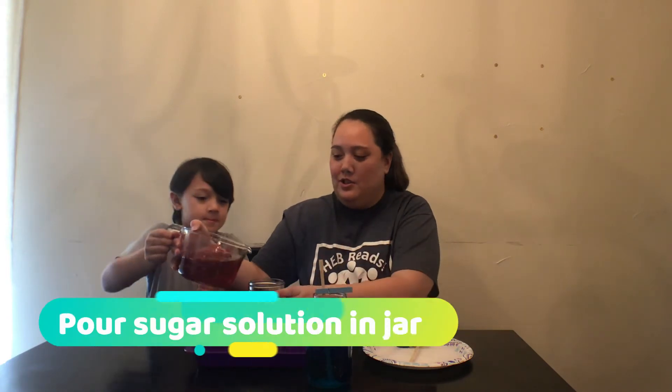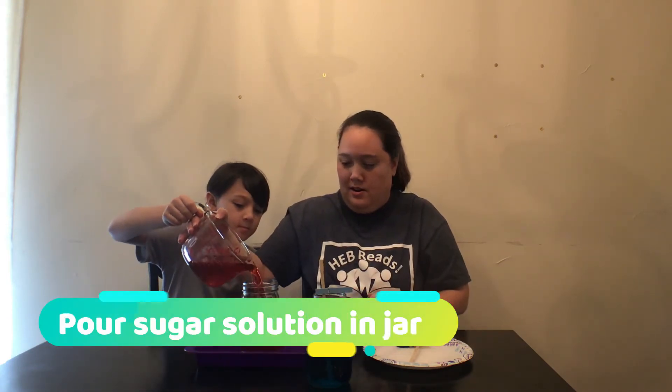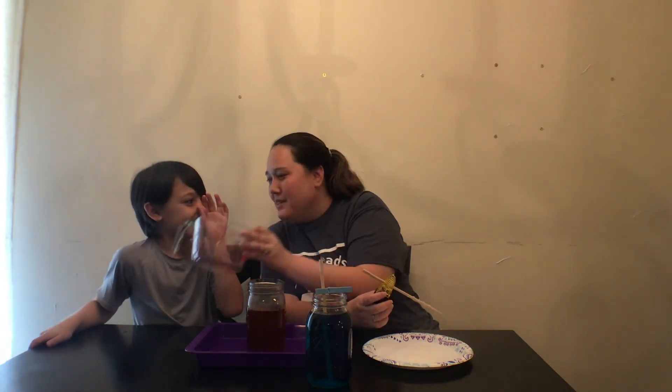Brandon's going to pour our syrup into our jar. Look at all that syrup! That smells like vanilla — it smells really good. It smells like sugar.